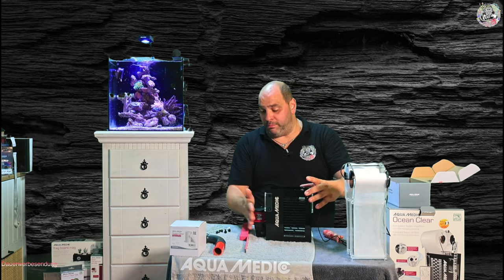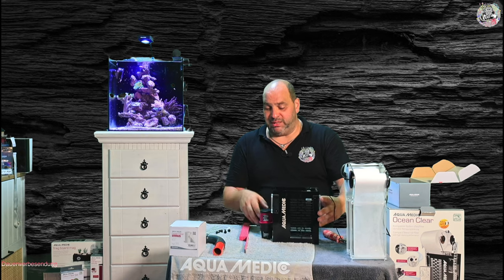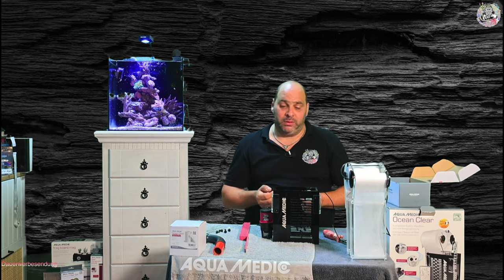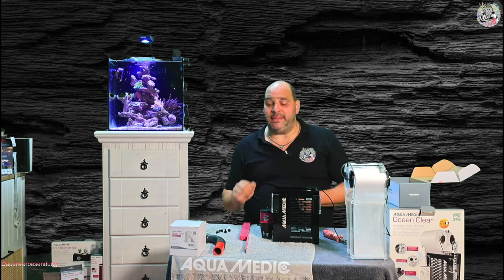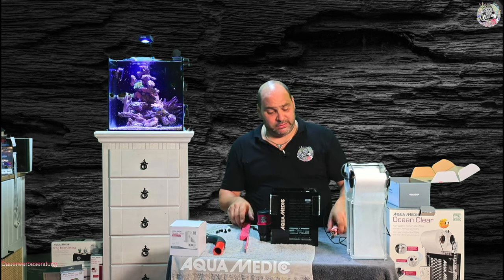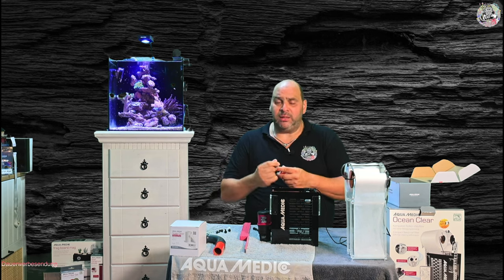Und auch beim Powerfilter-Modus-Betrieb hier – nenne ich jetzt einfach mal so – wenn ich das Ganze mit der Pumpe betreibe, dann habe ich natürlich die Einschränkung, dass ich hier was rausstehen habe, was stört. Diese Halterung hier kann ich abnehmen. Ich habe die Möglichkeit, das Ganze so breit am Aquarium anzuhängen. Es gibt verschiedene Varianten und Wege, wie ich diesen Filter tatsächlich installieren kann.